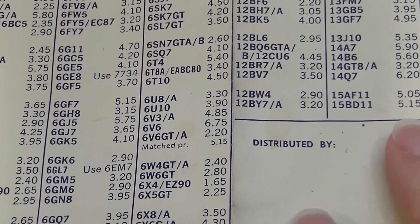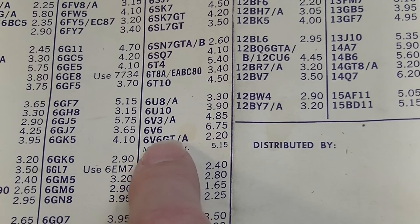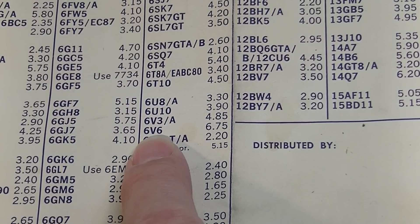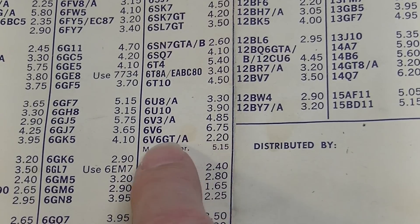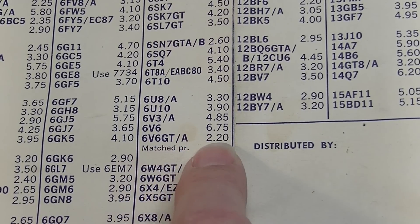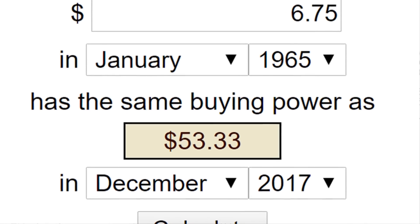They did the same thing with the 6V6s. The regular old style 6V6 in the metal can would cost you quite a bit more — actually about three times as much as the new style 6V6 in the glass tube. Very interesting.